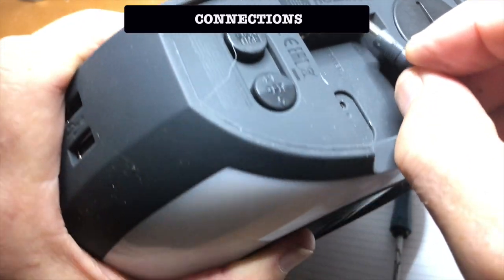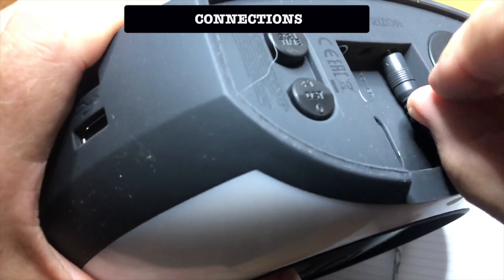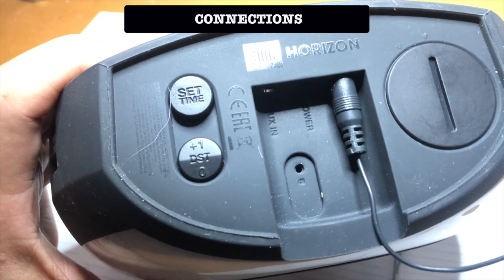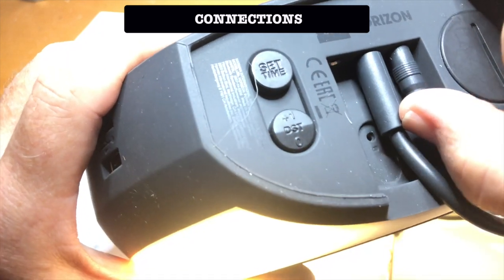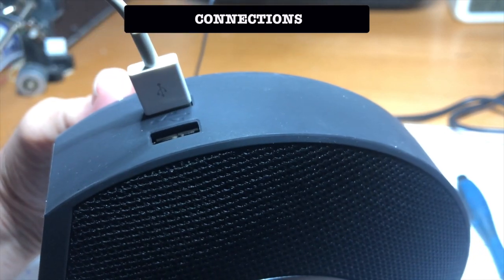Connect the FM antenna. Connect the power supply. You can charge either two iPhones or one iPad.